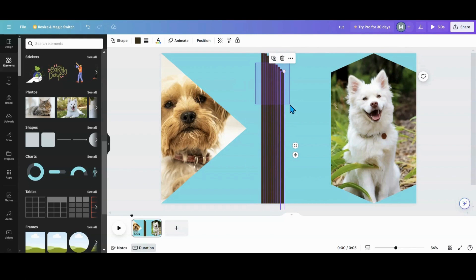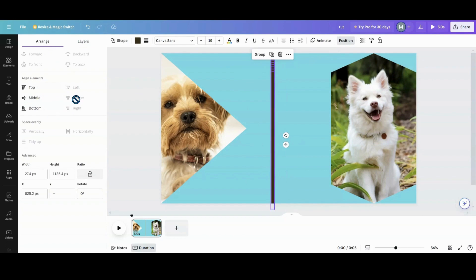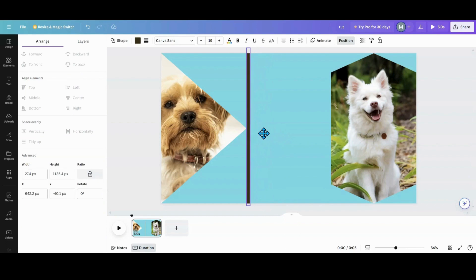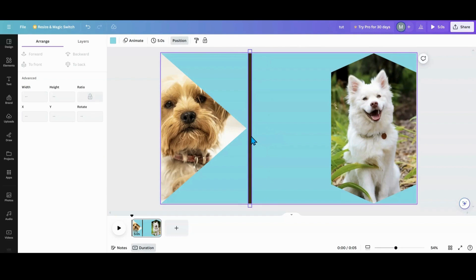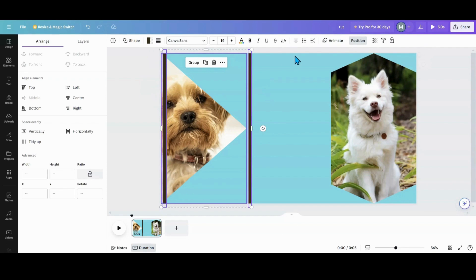So we'll do 10. I'm going to highlight these, go into Position, go into Arrange, put Center and Middle — now they're all the same. Then I'm going to line them up, starting right at the tip of my frame. I'll drag one over to the edge — not all the way to the edge, but just to the edge with a little bit of the picture showing. Then I'll highlight these, go back into Arrange, and push Tidy Up.